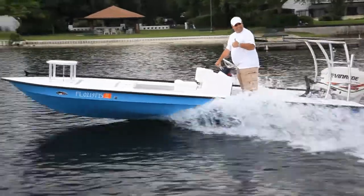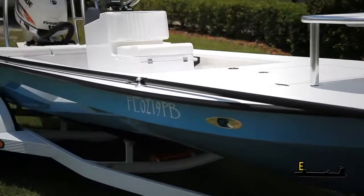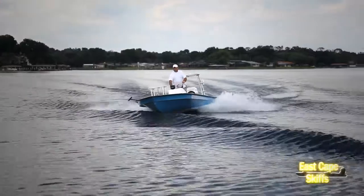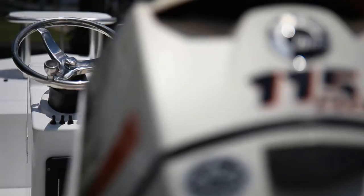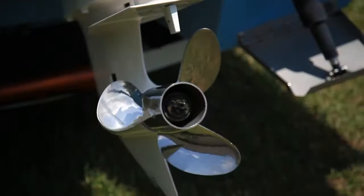The customer is a repeat customer with us, went ahead and picked up his boat last weekend so he could have it for the Memorial weekend, get it on the water, then brought it back to us so we can do the filming. Anyways, let's talk a little bit about the boat. 2010 Vantage. Power on it is a 115 E-Tech. He's got an 18 pitch prop on it for hole shot.